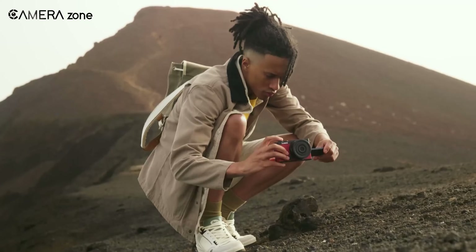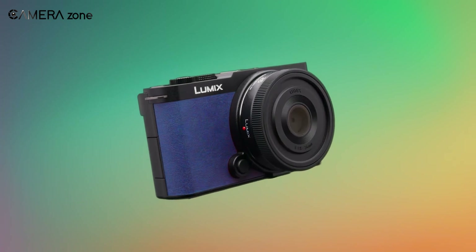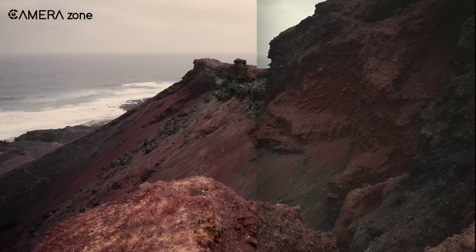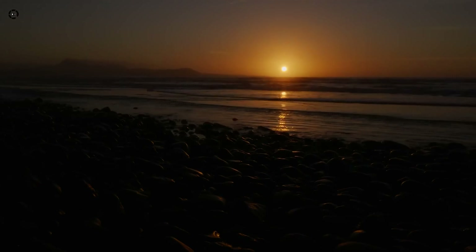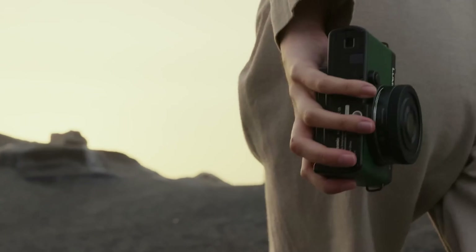Are you looking for a camera that's small but mighty? The latest arrival from Panasonic, the Lumix S9, might be your pick. It packs a full-frame sensor that gets you stunning photos, even in low light, into a super compact body. That means you can ditch the bulky DSLR and still get pro-quality pics and videos, perfect for content creators on the go.